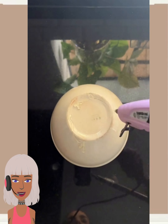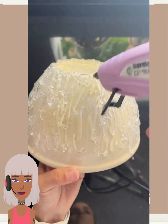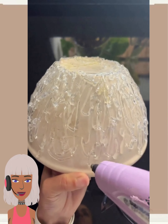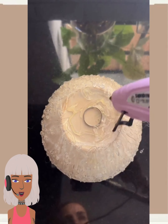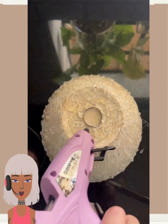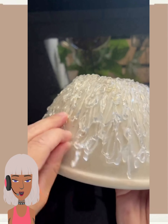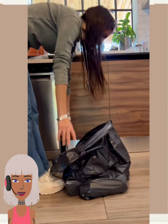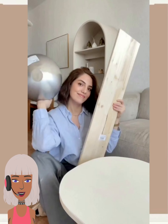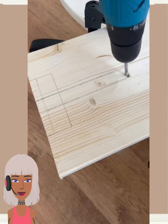So we move on to the next one — here we have some type of bowl and they're making a design with a glue gun. Oh, they're just peeling that off. Okay, I'm so confused. I guess that was a fail because we did not see the end result for that one.